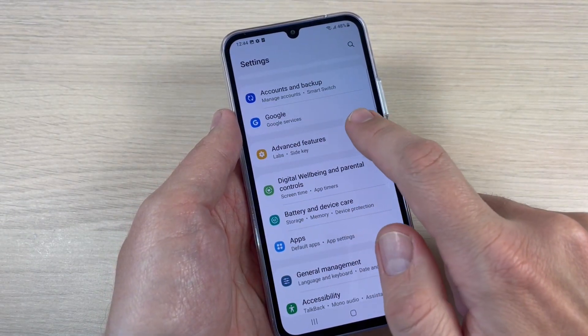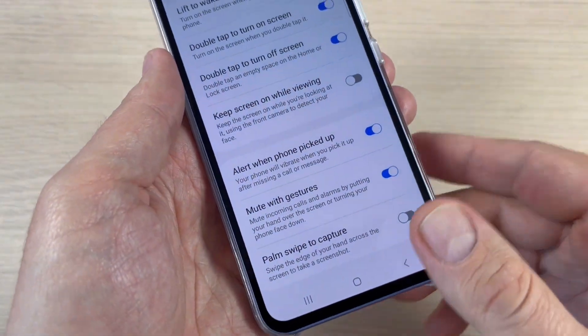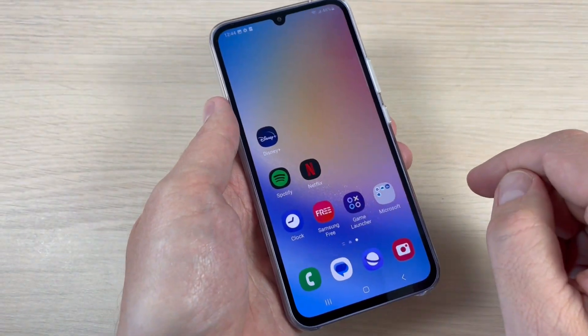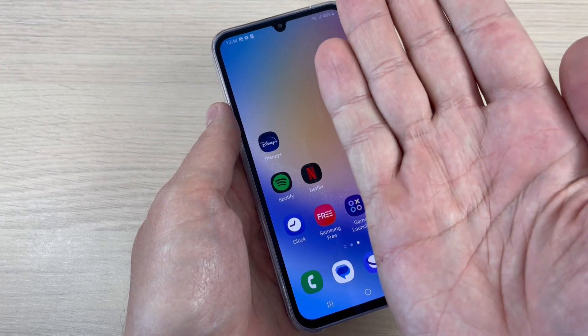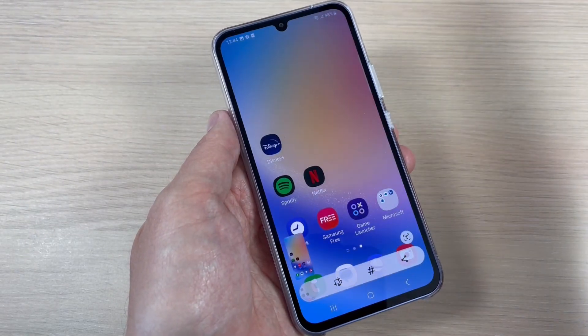Tap on Advanced Features, then tap on Motion and Gestures. We have here Palm Swipe to Capture — just enable this feature. Now, to take a screenshot, use your hand and swipe your palm over the screen.